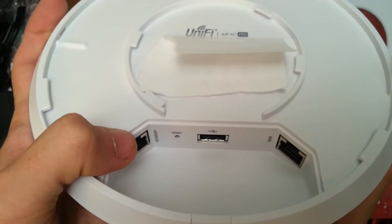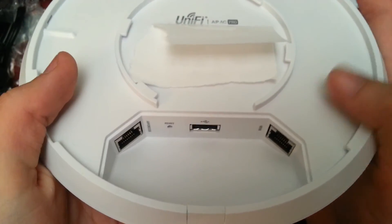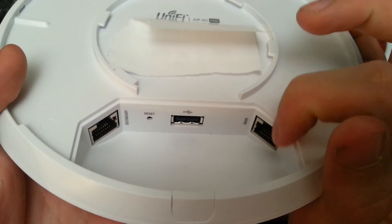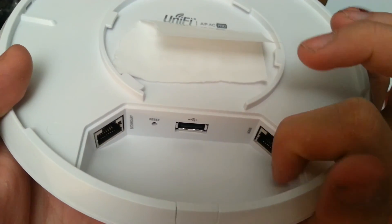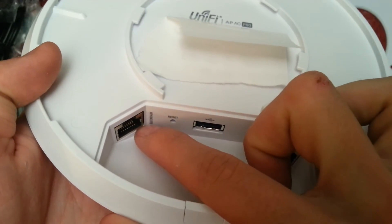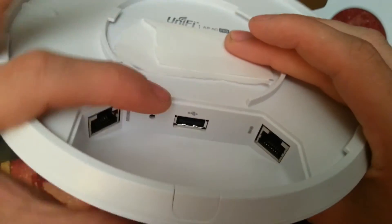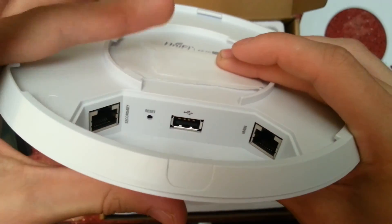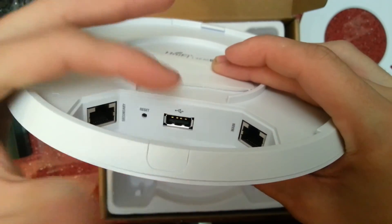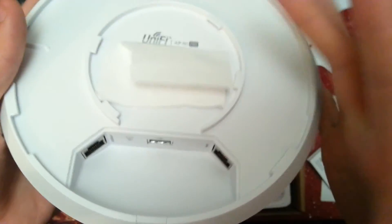In here we've got a secondary ethernet port, a reset button, a USB socket, and a main ethernet port. The main ethernet port is the input and also power for the unit — this is what you need to plug into from the PoE injector. The secondary port allows you to link out to another access point if you want to plug them all together. The reset button is to reset it, and the USB connector is for Ubiquiti accessories.